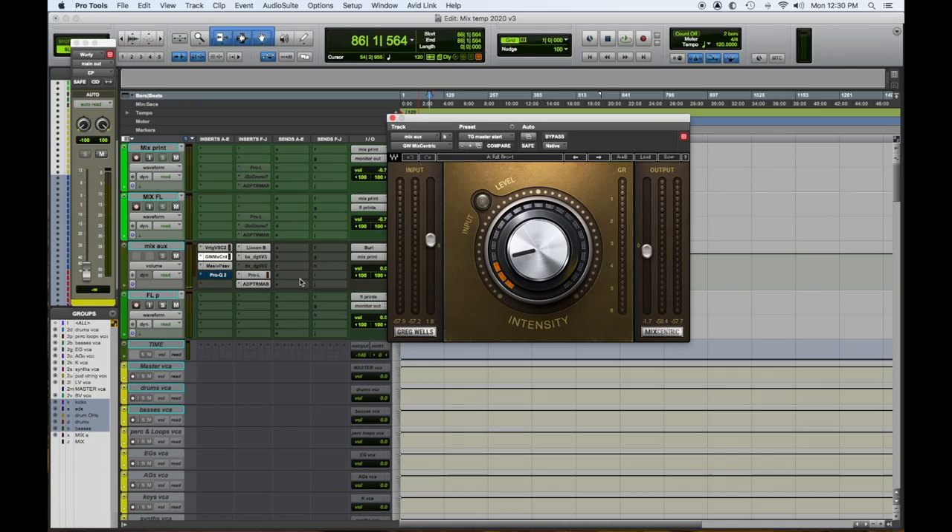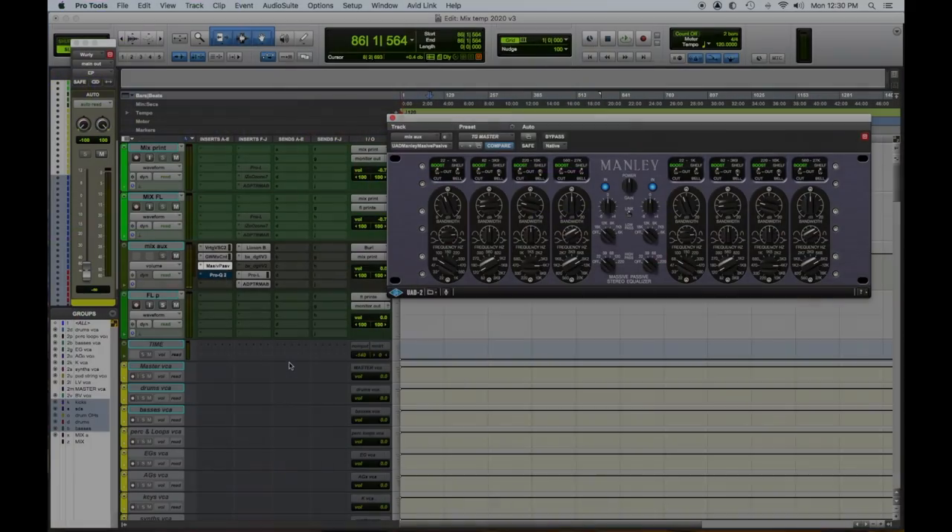Second favorite plugin on our mix bus list: the Greg Wells MixCentric by Waves. This is a one-knob plugin and it has input and output controls. We tried it, dug it — I've set it on three and that seems to be the sweet spot. I mix into it, it does something really great to the lower mid-range, and it's very reasonably priced and super easy to use.